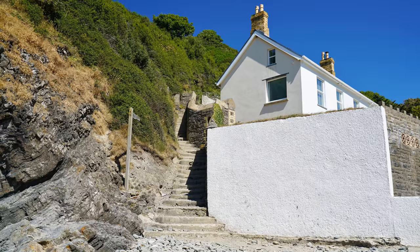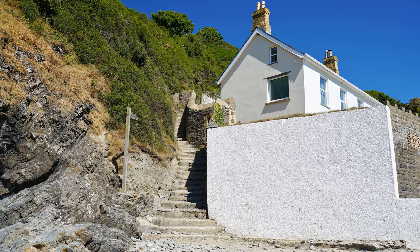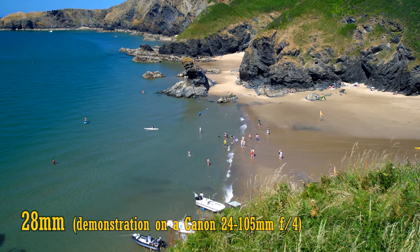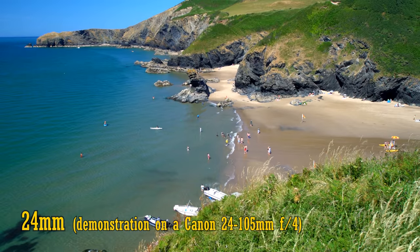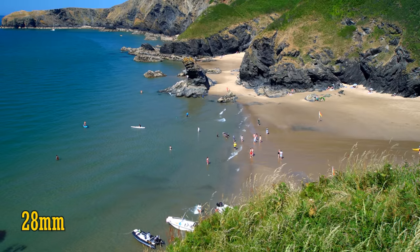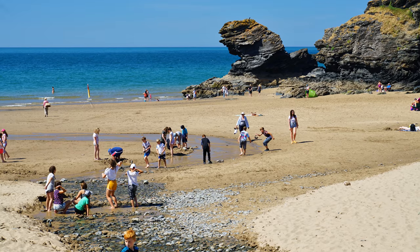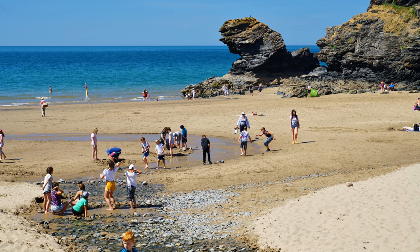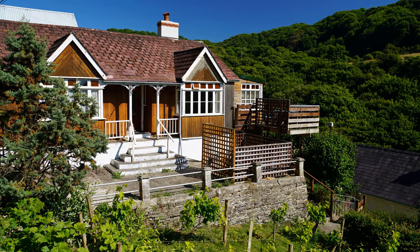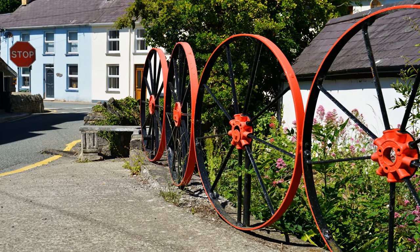It's also worth noting that this lens's zoom range starts at 28mm instead of the more traditional 24mm. Here's some video to show the difference. This keeps the lens's size, weight, and ultimately price down. But some people will miss having 24mm available on such a lens — it's a nice dramatically wide angle — and if you're using an APS-C camera, then 28mm really is not a wide angle at all.